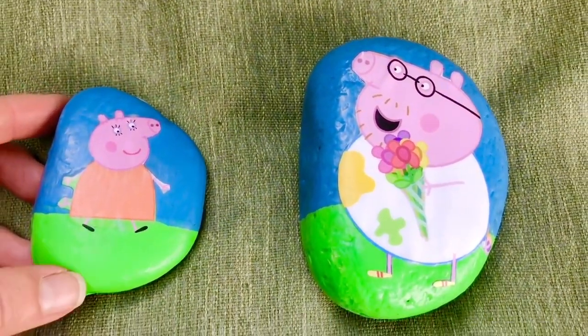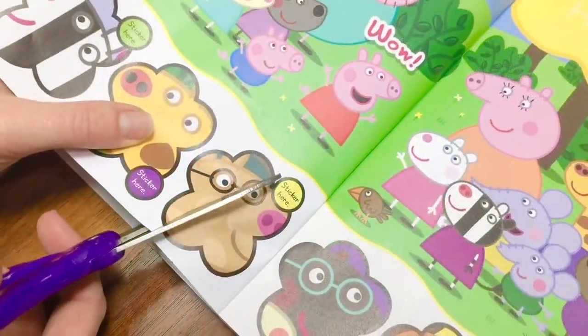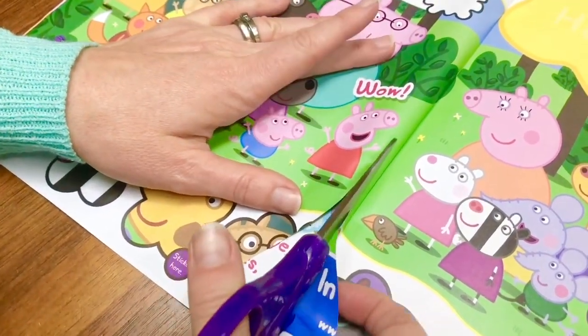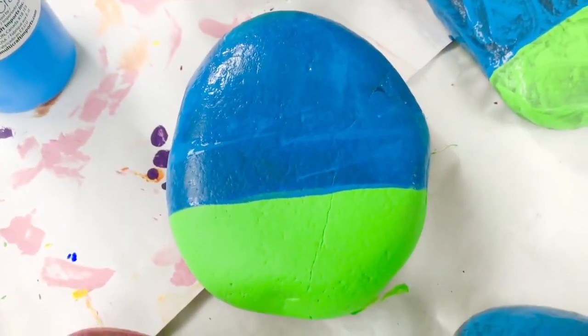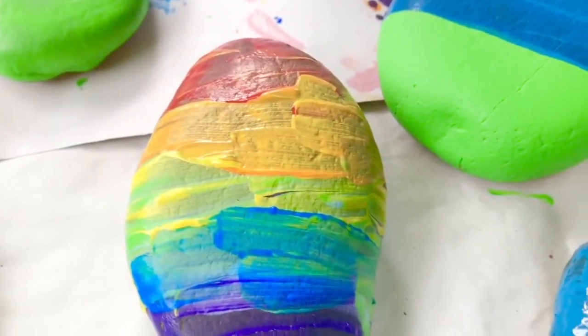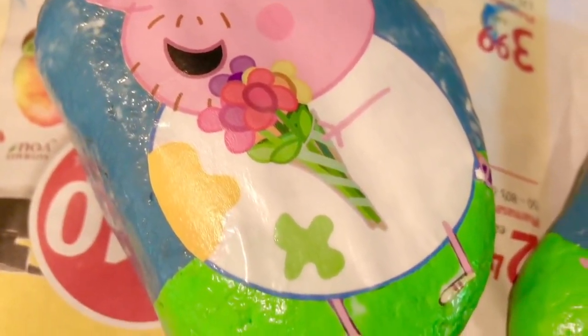These rocks were very simple to make. First, I found a Peppa Pig magazine and cut out a picture of one of the Peppa Pig characters. I had to be very careful — Peppa has very slim arms and tiny fingers. I painted my rock blue and green: blue for the sky and green for grass, but you can paint your rock any color — like maybe even rainbow. After the paint has dried, I Mod Podge my picture onto the rock.